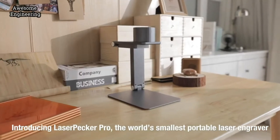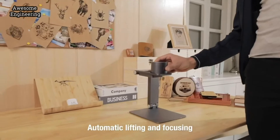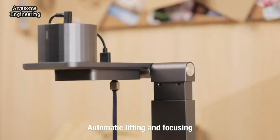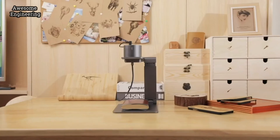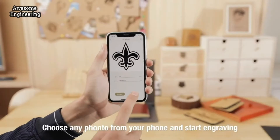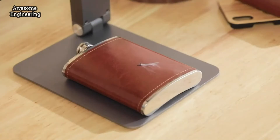This is LaserPecker, the world's smallest smart portable laser engraver. Starting from scratch, with automatic lifting and focusing, it can determine the height of an object accurately and engrave precisely. LaserPecker can copy your sketch, and by connecting to your smartphone or tablet, you can choose a favorite photo and start engraving immediately.